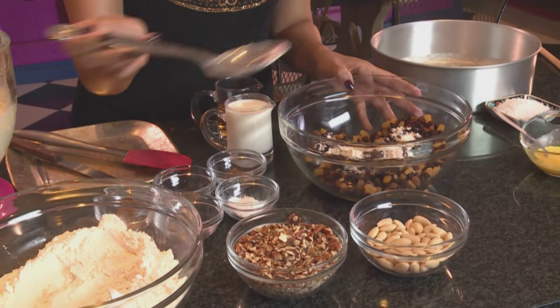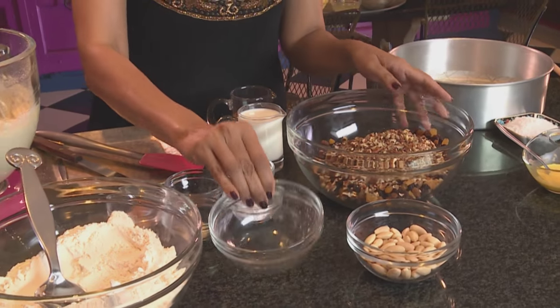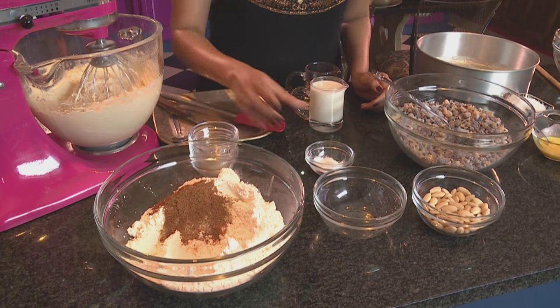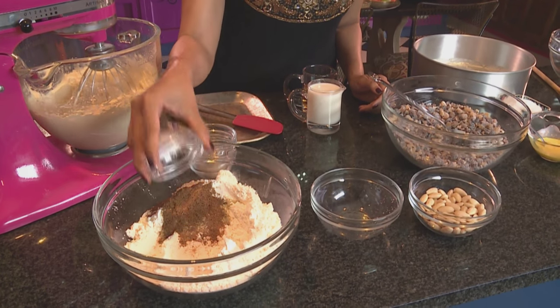Now add a little flour to the dried fruit, and also add the nuts to the dried fruit as well. Stir that around — this prevents the dried fruit from sinking to the bottom of the cake. For the dry ingredients we've got some cinnamon going into the flour, some cardamom, then some nutmeg and some mixed spice. Then three teaspoons of baking powder — use the spoon to mix that through lightly.